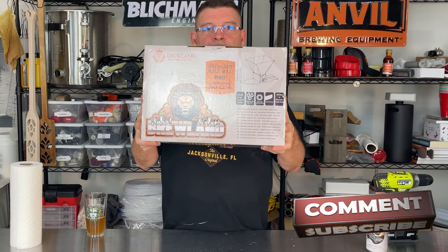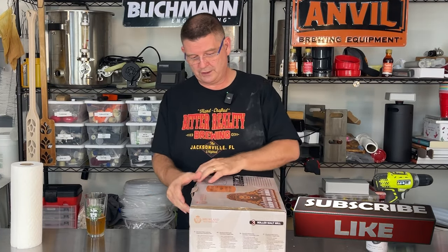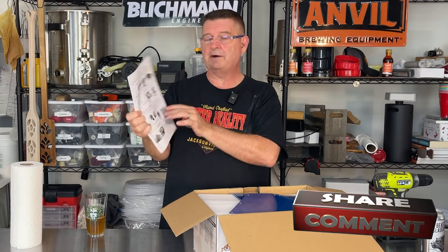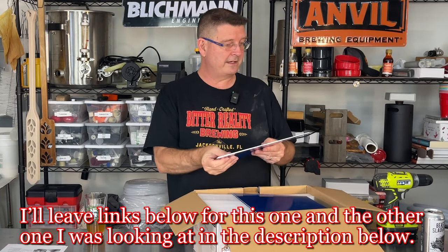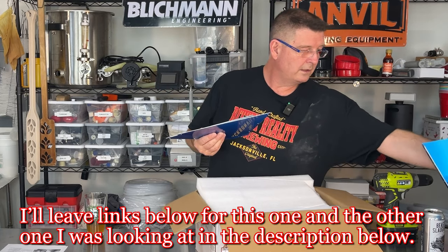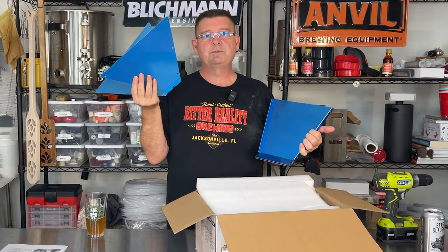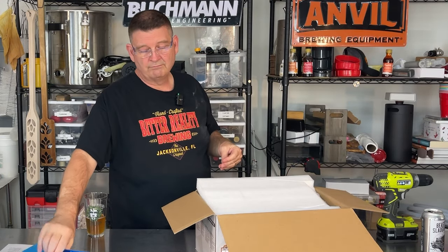One had a slightly bigger hopper so I went with the upgrades - I got the Brewland three-roller grain mill. It's supposed to be a 13-pound hopper, and it looks just like my seven-pound but a little wider. To go from a 7-pound to a 13-pound hopper, they literally just made two pieces bigger and adjusted the screws. The cost difference for them was extremely minor.